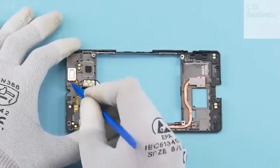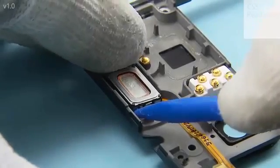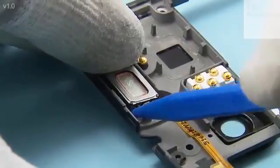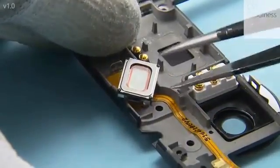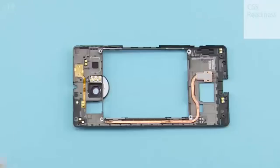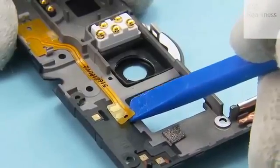Release the earpiece with the sharp end of the SS93 and remove it with tweezers. Carefully peel off the earpiece flex using the SS93 and tweezers.